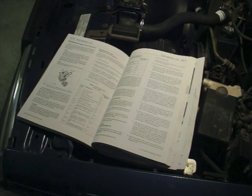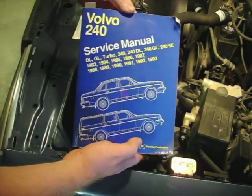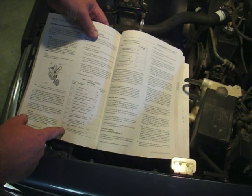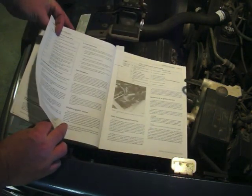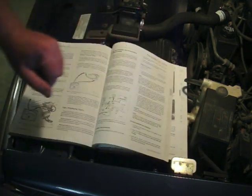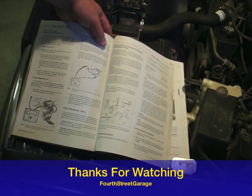Throughout this entire process, I've been taking advantage of the Bentley Volvo 240 service manual — an excellent resource if you're working on your own Volvo 240, probably the best manual there is. In this manual they have all the different fault codes that you'll be reading if you have any faults, instructions on how to do the fuel injection tests, and the ignition system section. If you do get a fault code, they tell you how to check each of the components. I would highly recommend getting a copy — definitely worth the investment if you're going to spend any time working on a Volvo 240.